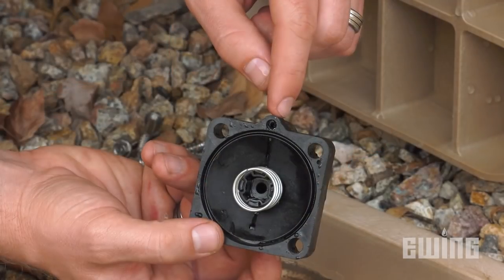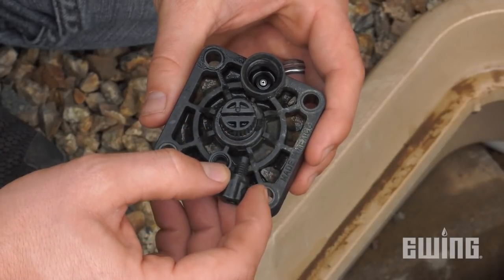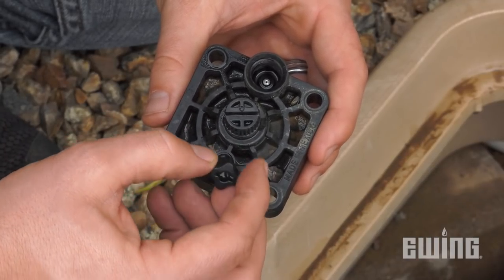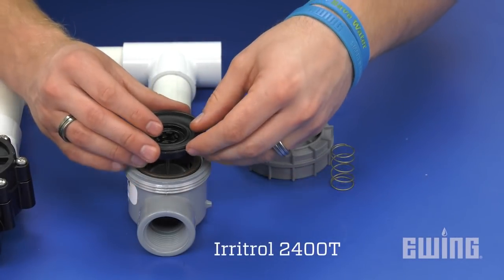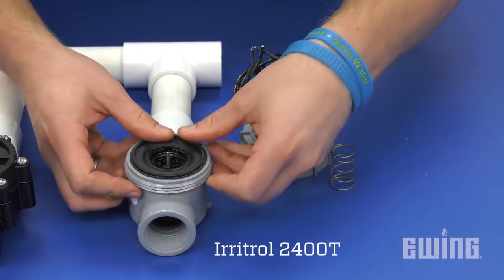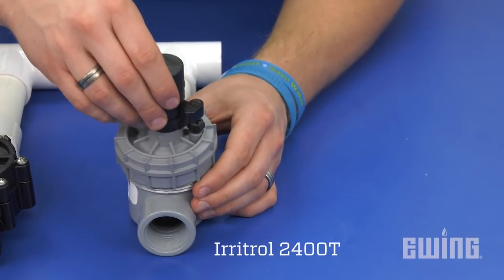Also check the bonnet for damage or for a clogged exhaust port where the solenoid sits. If your valve has a bleed screw or metering pin, also inspect these parts for damage. If the diaphragm was damaged, it'll need to be replaced. Valves aren't that expensive, so you may want to just buy a new one of the same model and replace the entire top assembly, only reusing the existing body.